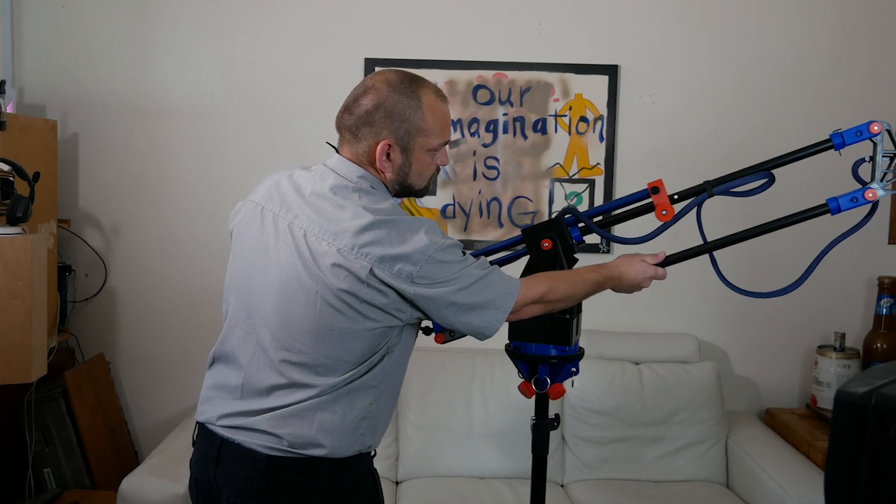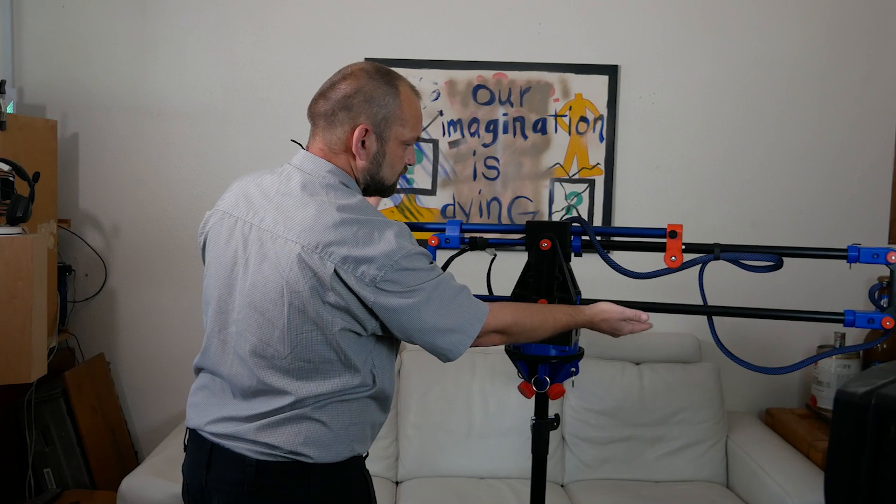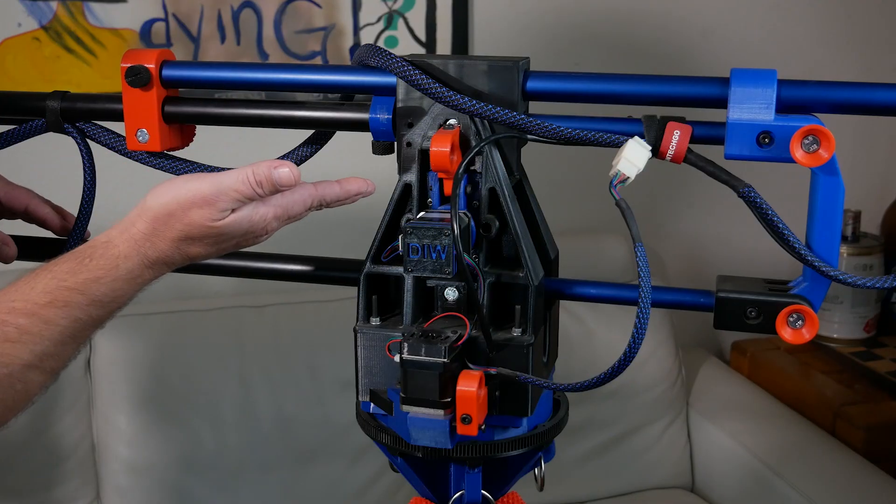Only after you have achieved the proper balance should you attempt to power on the CNC controller and operate the machine. On this camera rig are two stepper motor disconnects located fore and aft.